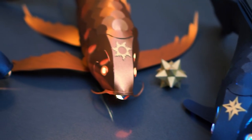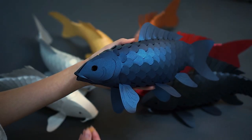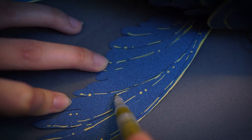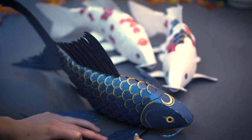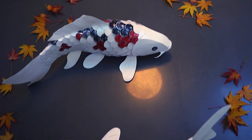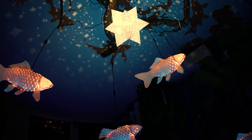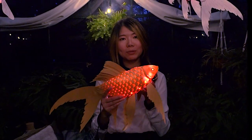Unleash your creativity by customizing your Koi with pre-cut head ornaments. You can mix and match different colored kits. Or, grab a marker, and really let your imagination fly. Thank you for your support, and I hope these fish will illuminate your home.